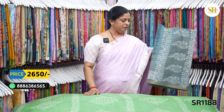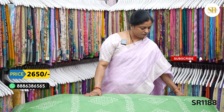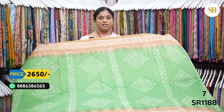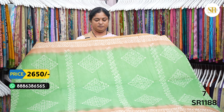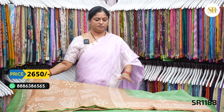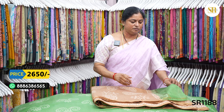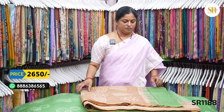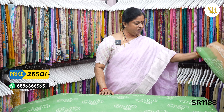2650 plus shipping. Okalanti green and supporter brown color combination. Pallu. Border color blouse.